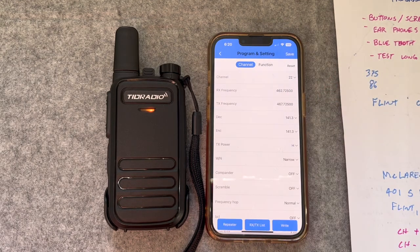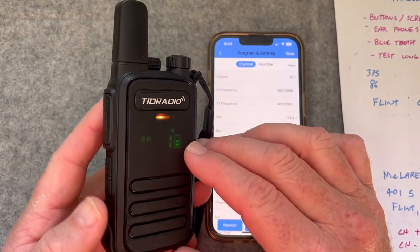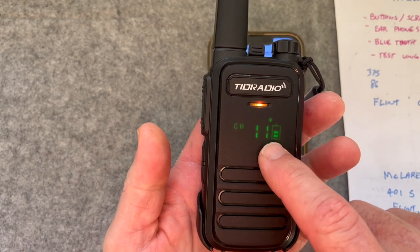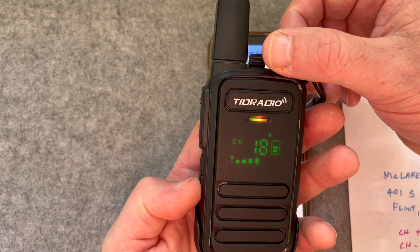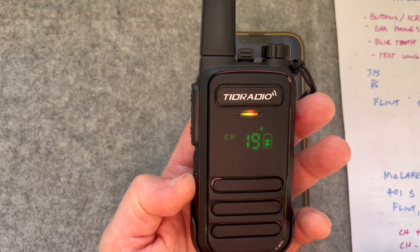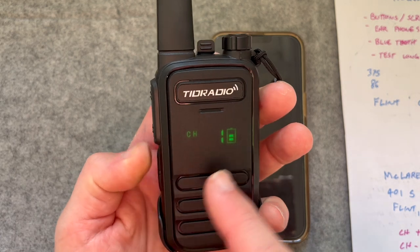I'm going to try writing — it's doing something here. To get off Bluetooth I long-press down — that's the scan. It's still on Bluetooth, but look — some channels are on low power and I've got something coming in on channel 18. That almost sounded like a repeater. I'm going to check what frequency that is. Long press again — scan's off. Long press on the upper one — Bluetooth is done.